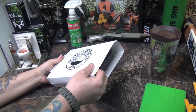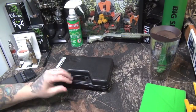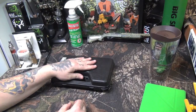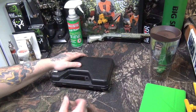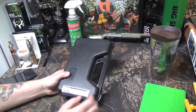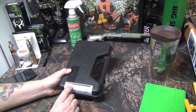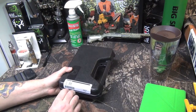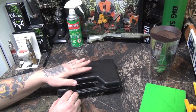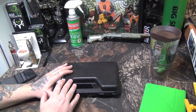Before I open this up, I want to tell you I did some modifications to it, so this isn't how it comes. I'll show you a picture on my iPad how it actually comes. Here's the barcode, serial number — these are all serialized. It's model NAA 22 Magnum cap and ball, Super Cap and Ball. All the parts for this fit all the regular rimfire NAA accessories — whether 22 Magnum or 22 Long — all the handles and holsters fit, except for the cylinders.